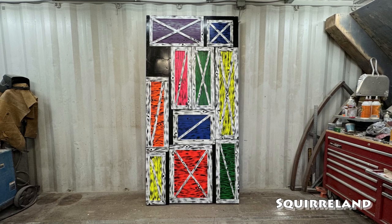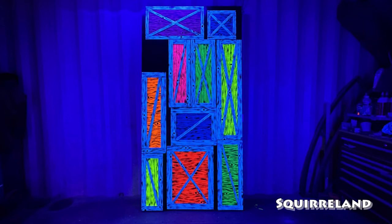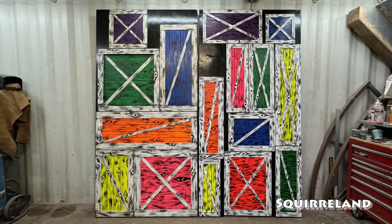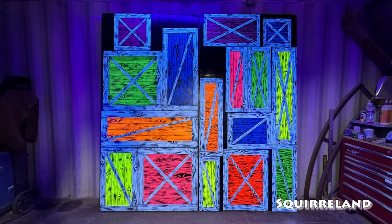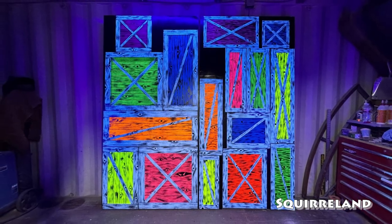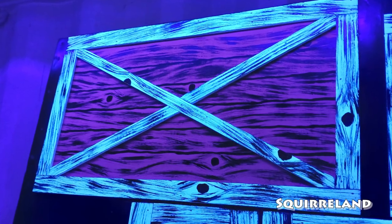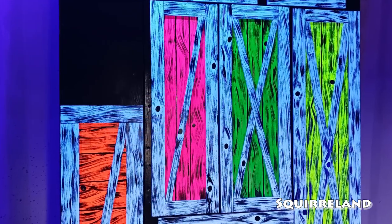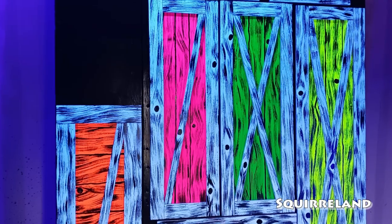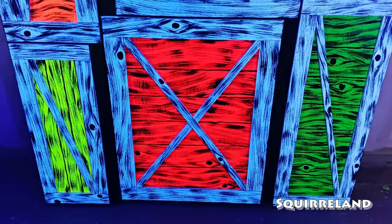And there it is. It turned out exactly how I saw it in my head when I started this project. I'm super excited to use this panel in the haunted house that we do on our driveway this Halloween. Everyone that I've shown it to is very surprised that there is a door in the panel, so I think I was successful in disguising it. Another plus is that without checking, I was able to replicate the paint job from the drop panel I made a couple of years ago. I'm really looking forward to building more of these packing crate panels in the future and expanding on this section of my haunted attraction.